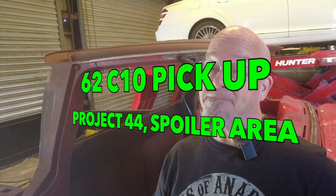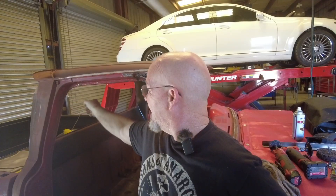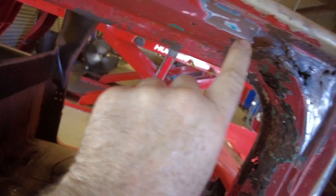Hey guys, welcome back to the 62 C10 project video. Today we're going to finish this real quick - it's not as rusty as the other side was - and then I'm going to try to work on that rear spoiler area. I'm hoping to get them both done today. I'm going to do these A-pillars separately.